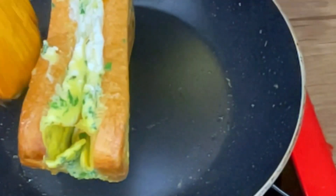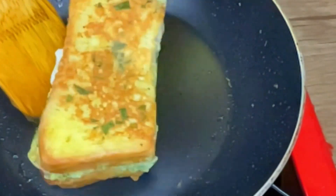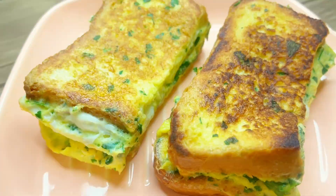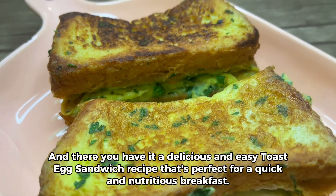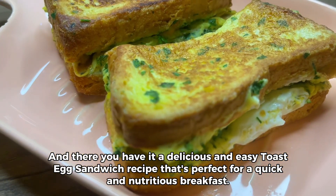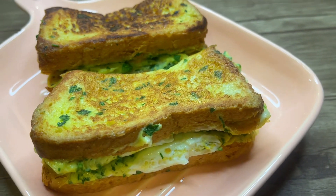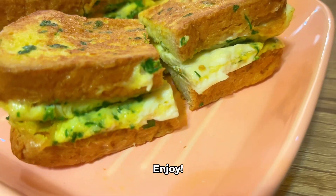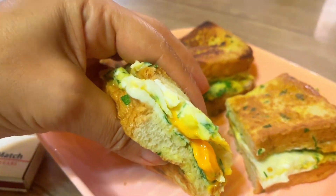And there you have it — a delicious and easy toast egg sandwich recipe that's perfect for a quick and nutritious breakfast. Enjoy! Thank you very much.